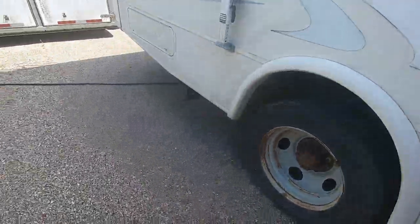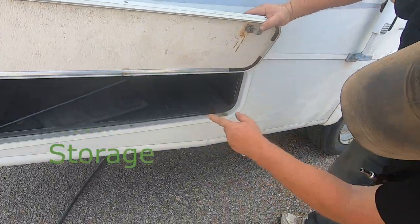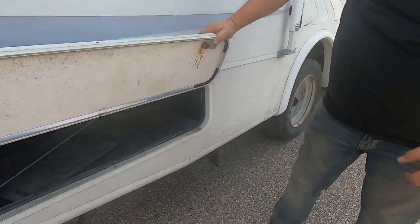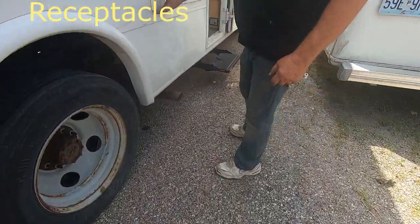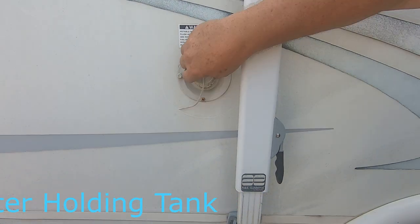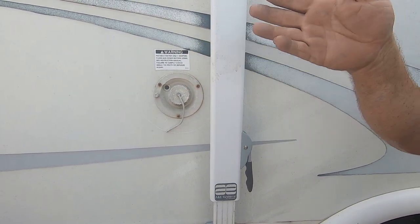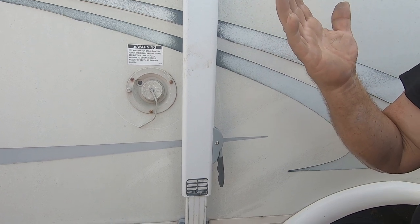This is a compartment back here. Here's where you put your fresh water — stick a hose in there to fill the tank. There's a 110-volt receptacle right here. Most people won't haul a full tank of water because it's just extra weight — when you get to a campsite you'll hook up to a hose anyway.